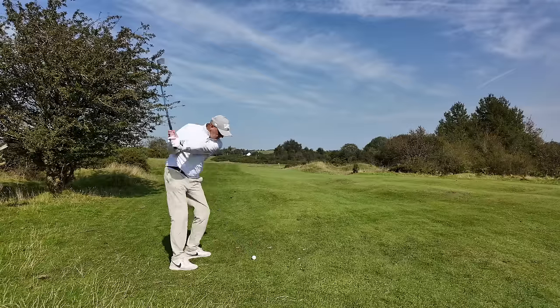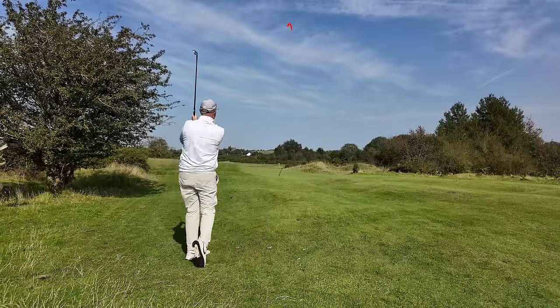It's a really interesting tip that I've used many times before. The reason I've come back to it is when my game starts to drop a little bit, when my iron striking starts to drop a little bit, there's always one main reason and it's to do with the ability to control my low point. It's majorly important, and I've come back to this tip and already seen huge success.